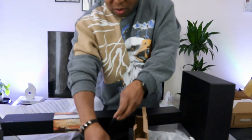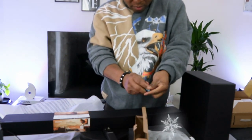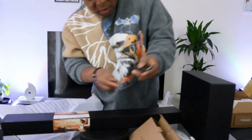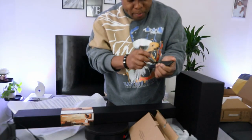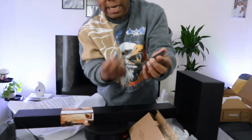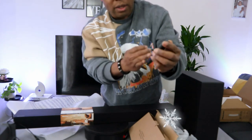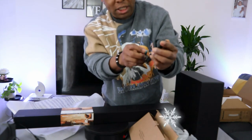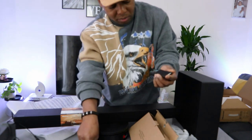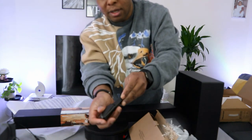We'll start by putting the battery in the remote. Take the negative to the top right — so when holding the remote, the negative goes to the top right and the positive at the bottom. Then on the left side, negative at the bottom and positive on top. After that, push this up to close it.